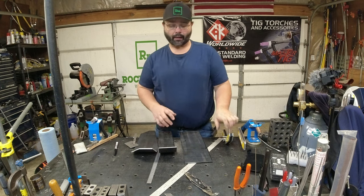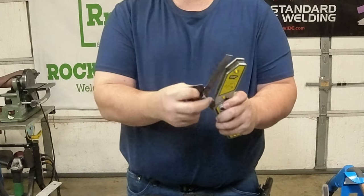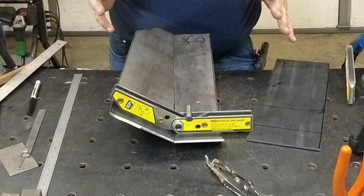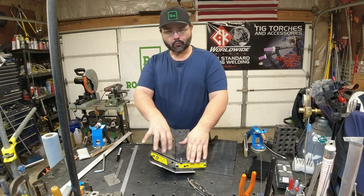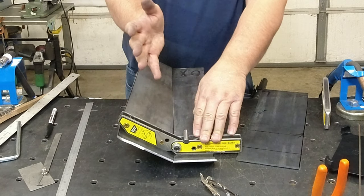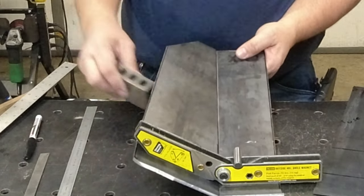Alright, so this is where the tool really comes in handy. I need to set these up at the right angle. I can set this at the 20 degrees that I want. The magnet works great — it'll hold the piece. Especially something like this where it's actually a complex angle: one side's up at 20 degrees and then both ends are up. I've got a little block in the back holding it.